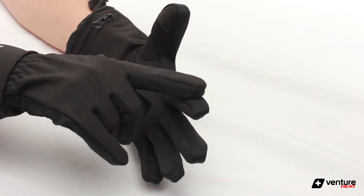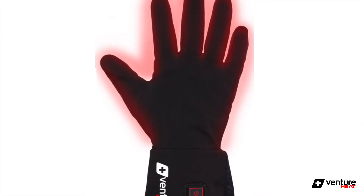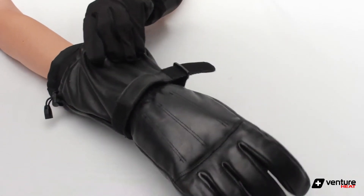The heating element wraps around your hand, in between each finger and down to the wrist. The thin heating elements allow them to easily fit under your existing winter gloves, because they work best if you wear another glove over them.